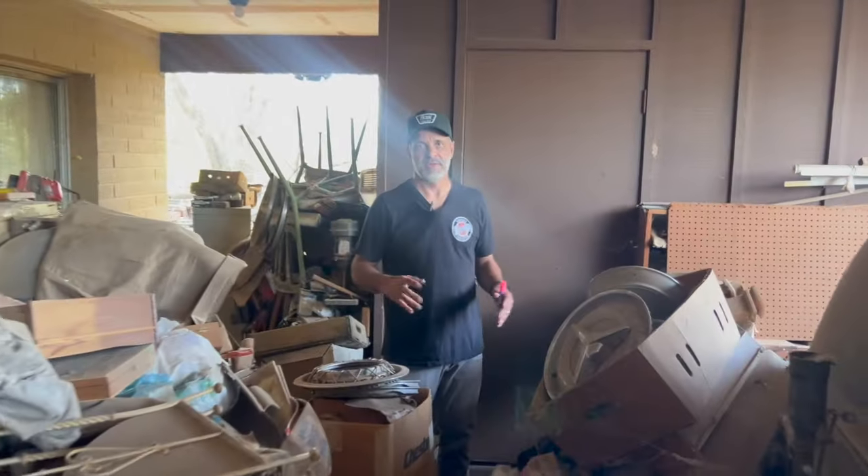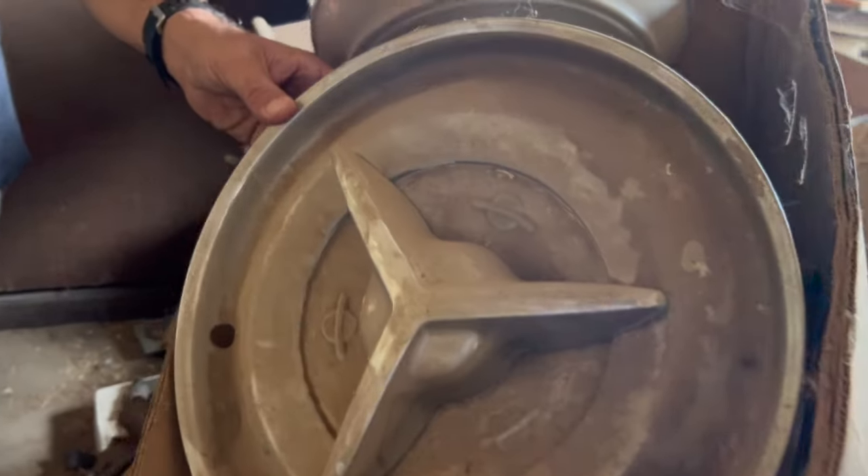Another one of the cool things about this place is the guy had a bunch of parts. I think these are the same hubcaps for my '60 Olds 98. Here's a tri-power setup — it looks like probably for a Pontiac. All this stuff we're going to have to take to the yard, decode it, figure out what it is, and then it's going to be available online. So check out our website for that stuff.